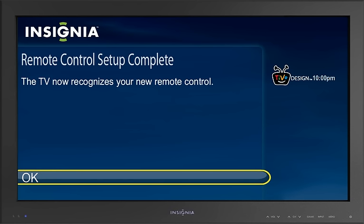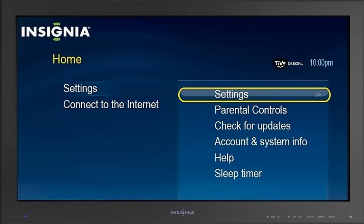But what if you want other devices to work with your remote, like your Blu-ray player? To program other devices to work with your remote, press the TiVo button. From the home screen, highlight Settings and press the Select button on the remote.